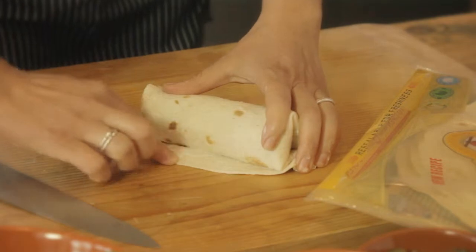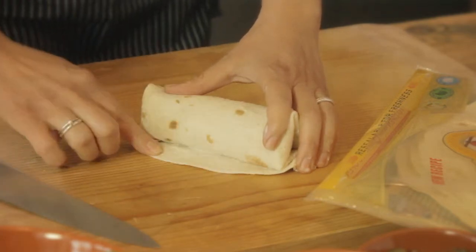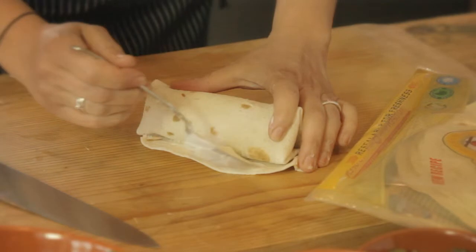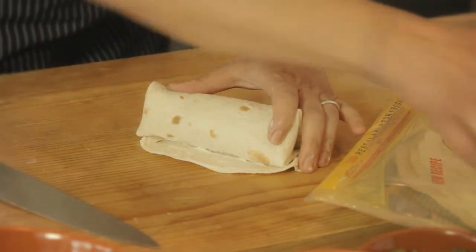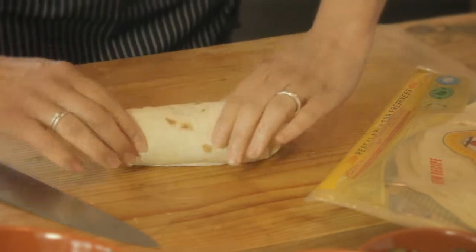If you don't have any mayonnaise at the end of the wrap, what you can do is just get a little bit of mayonnaise and spread it right on the edge. This helps so that you can actually seal it.